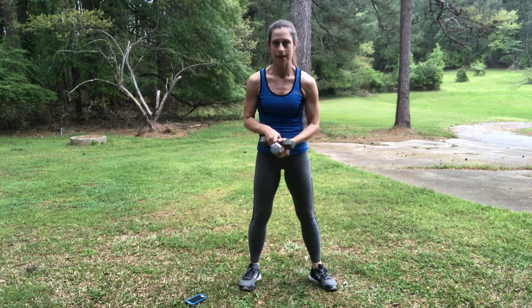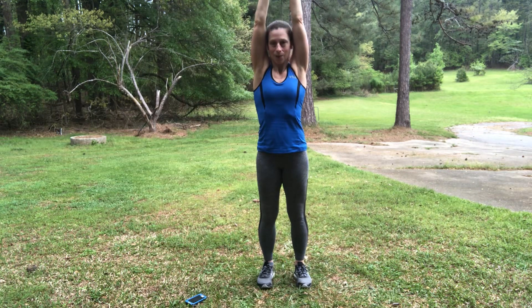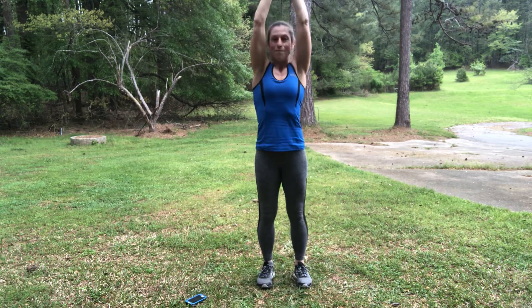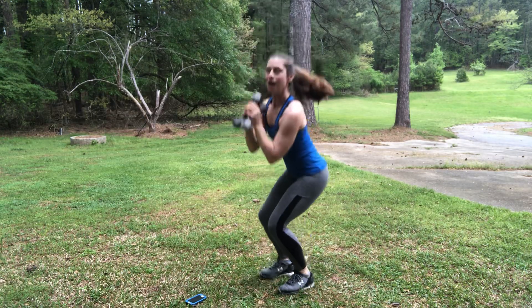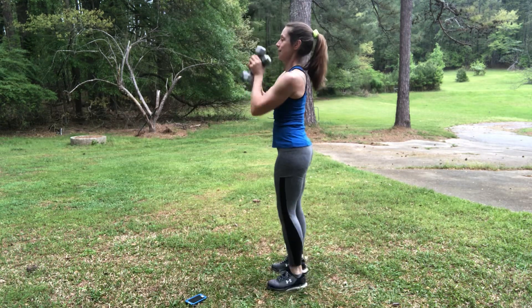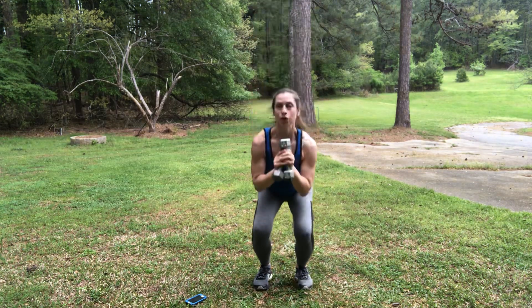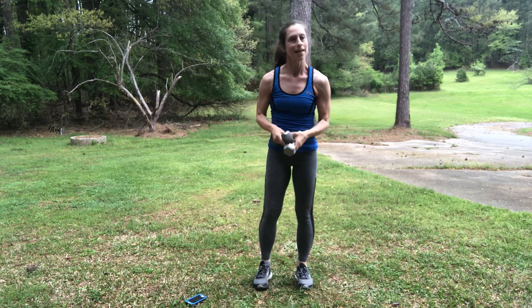Back to that first exercise — tricep extension with the squat. Arms up, get ready. Here we go — twenty seconds. Sit down into that imaginary chair. Come on, drive those elbows up. Try to tuck those elbows in towards your ears. We're halfway. Just three seconds left, and two seconds, and one. Break — ten seconds.